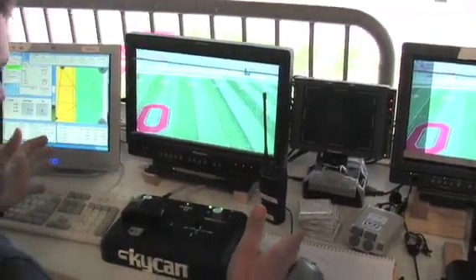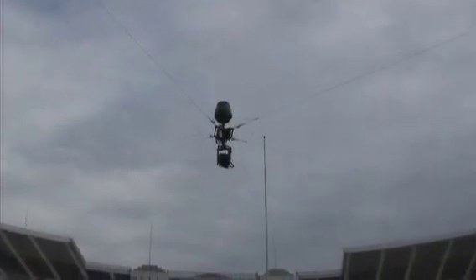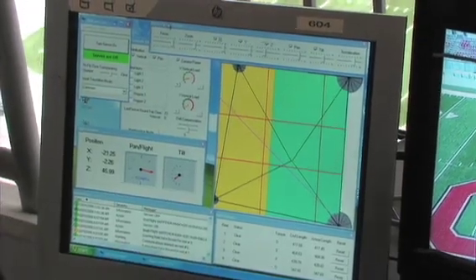It's basically a Cartesian grid system. On the screen you see an overhead representation of what we call the fly space, and we use a computer to define boundaries that we can't go outside of for safety.